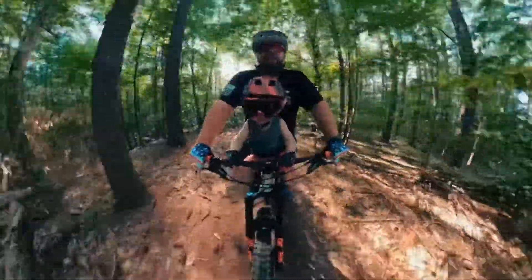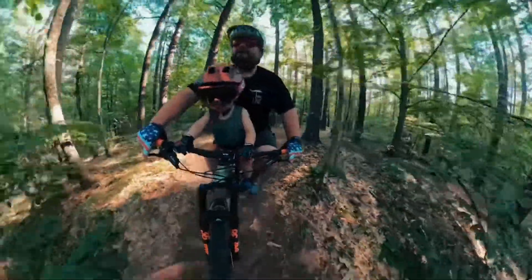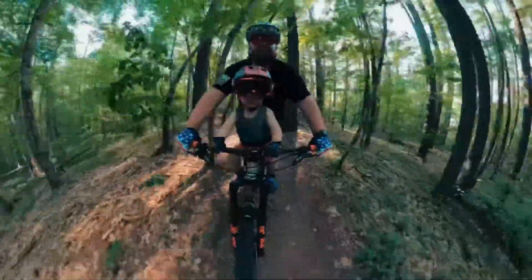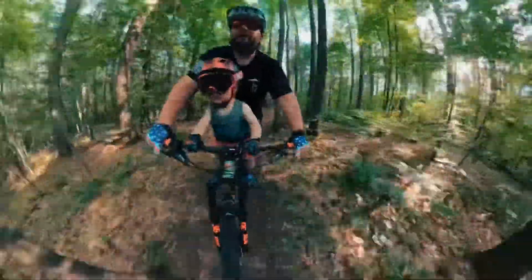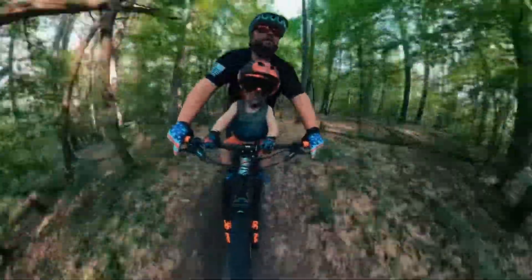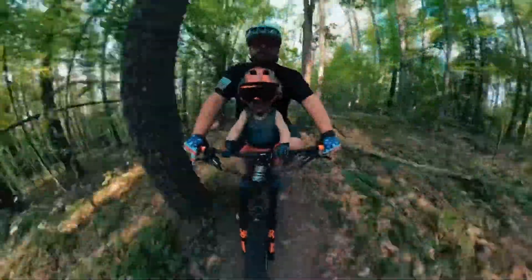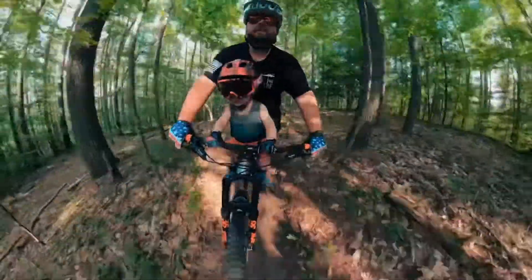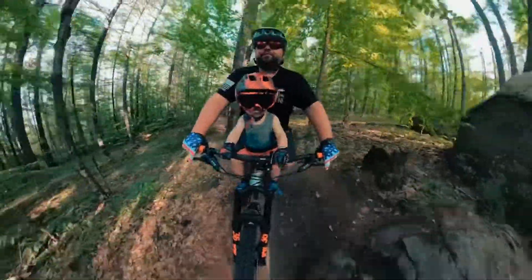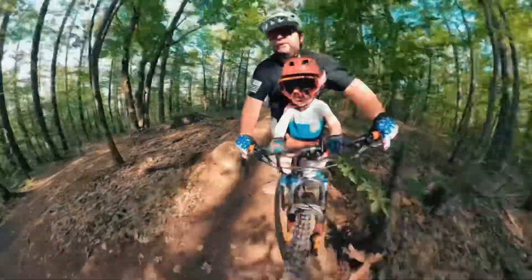A little pedal-y section here. Here we go. Around the corner — very dusty today. Round the corners. Here we go. Look through those corners.